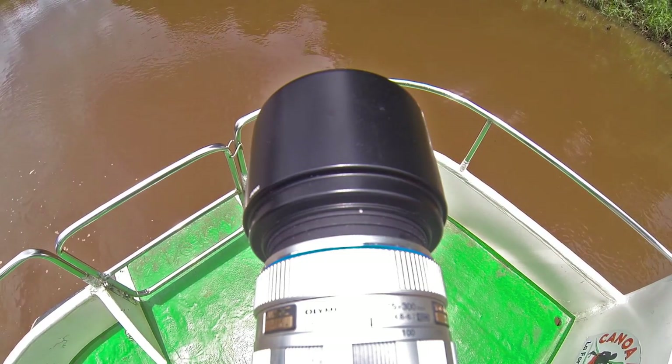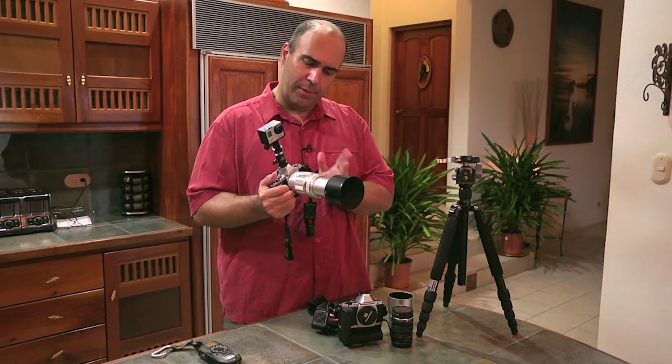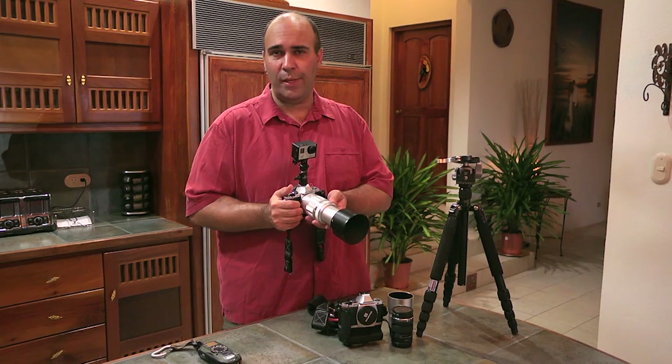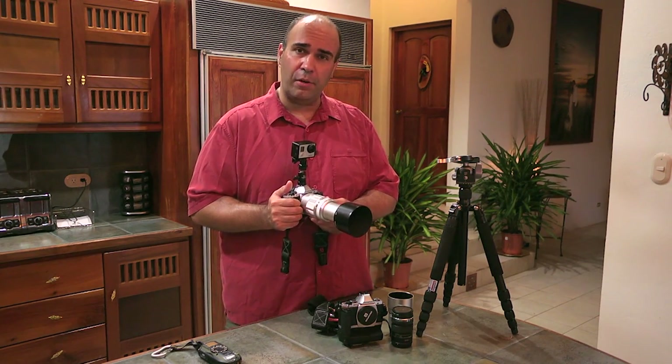This lens going out to 300 millimeters actually behaves like a 600 millimeter lens on this body, which is why I'm going to favor this camera. My DSLR is going to take slightly higher quality pictures just because of the build and the way the sensor works, but I'm very happy with this Micro Four Thirds camera.